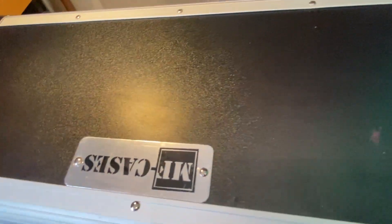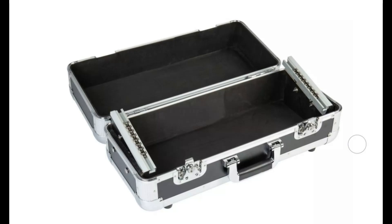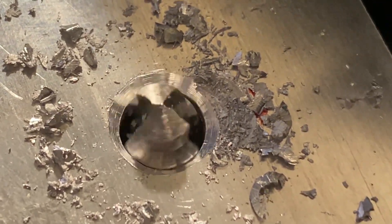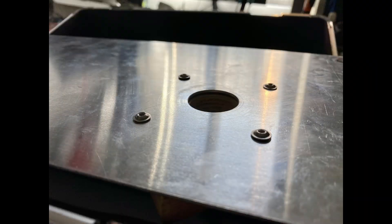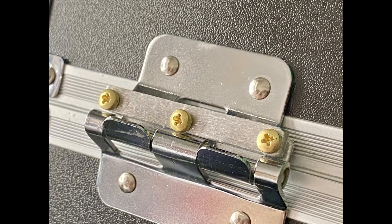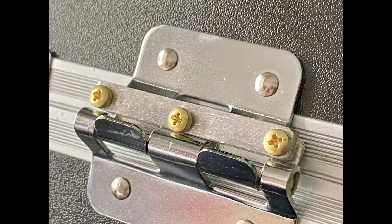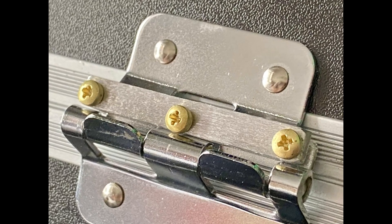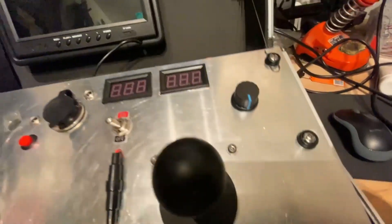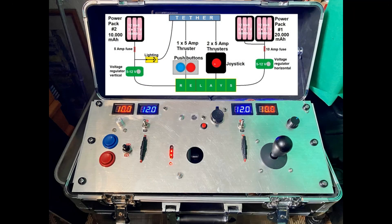I got myself a 19-inch 4U mixer case for DJ equipment, which you can get pretty much anywhere online, and installed a blank aluminum plate about two millimeters thick. I installed all the hardware components just like in all the previous videos and designs. Since the lid of the case is detachable, I had to install a makeshift metal bracket to improvise a closed hinge so the lid stays attached to the case at all times.